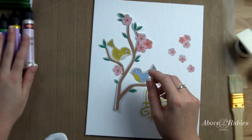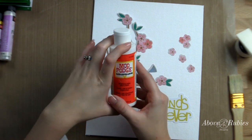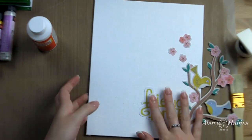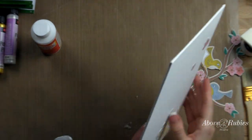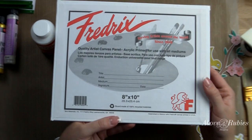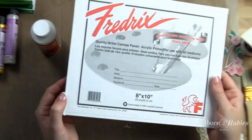I have some Viva Decor Pearl Pens and I also have some Glossy Mod Podge from Plaid — it's really, really great. It's a water-based sealer and glue, and I'm using this right on just a piece of artist canvas. I just picked up a three-pack of this canvas — you can pick it up at AC Moore, Michaels, or any of those places and it's like just a couple dollars and you get three of them in one pack.